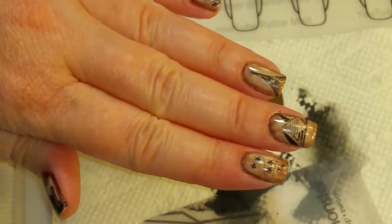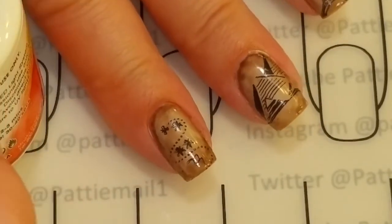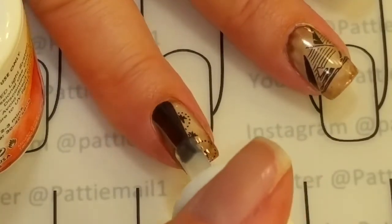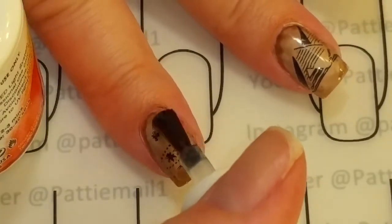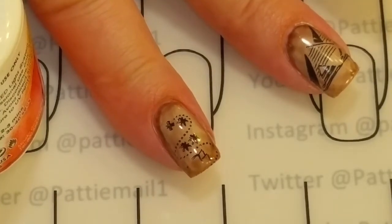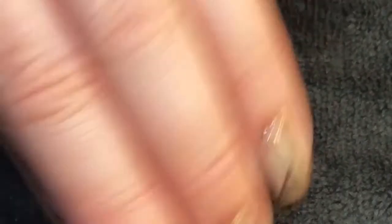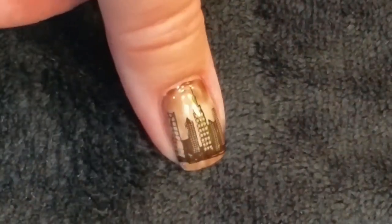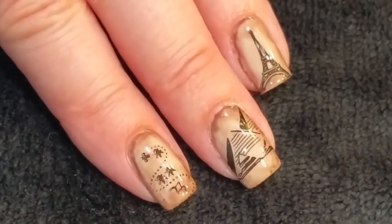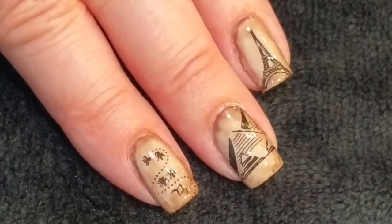Now I'm going to clean up the mess I made on my fingers and come back. Now that the stamping is dry, I'm going to put a nice shiny top coat over my nails, cure that, and come back. Okay, so here is the finished look! I hope you liked this video — if you did, please give it a thumbs up. If you're not one of my subscribers, please subscribe. Thank you for watching. Bye for now!